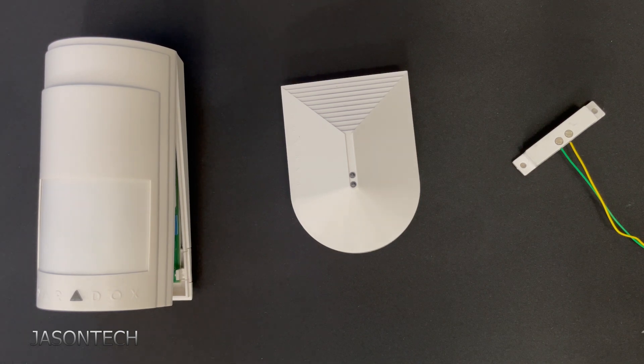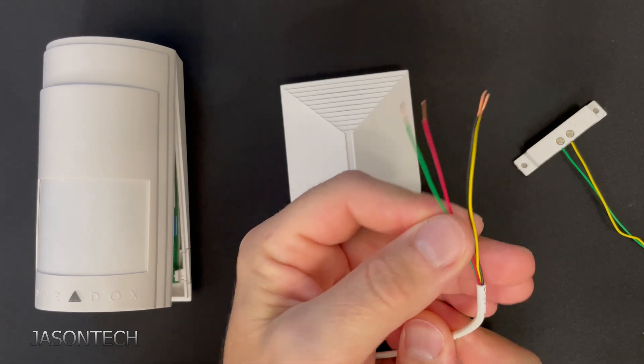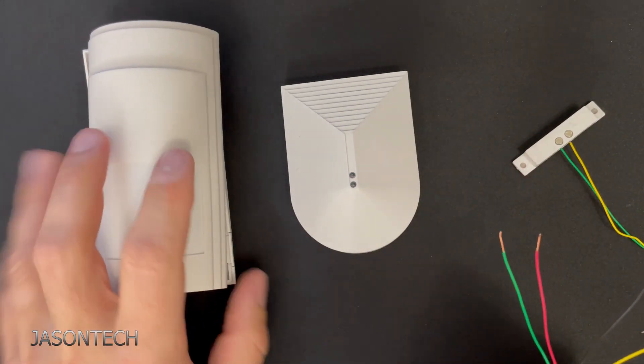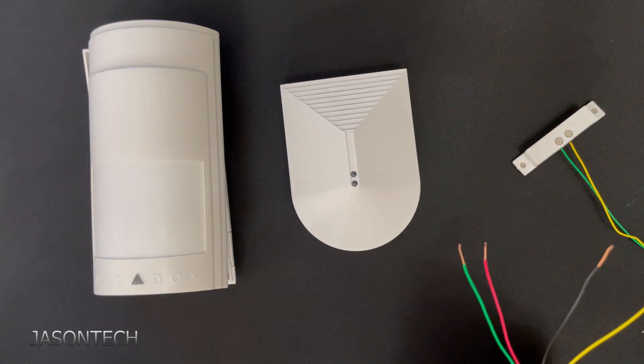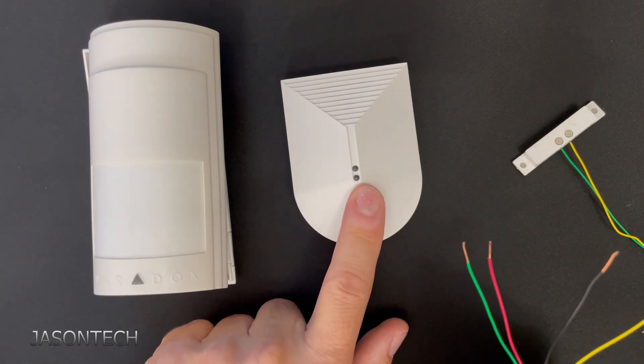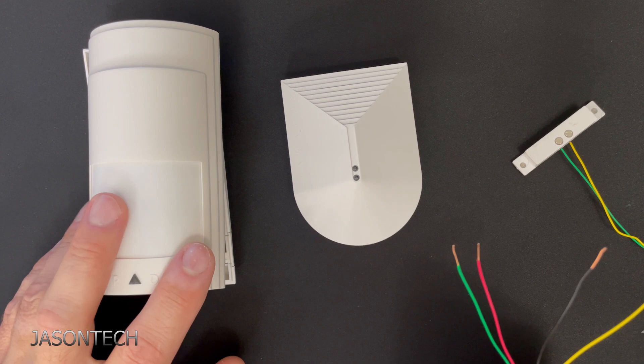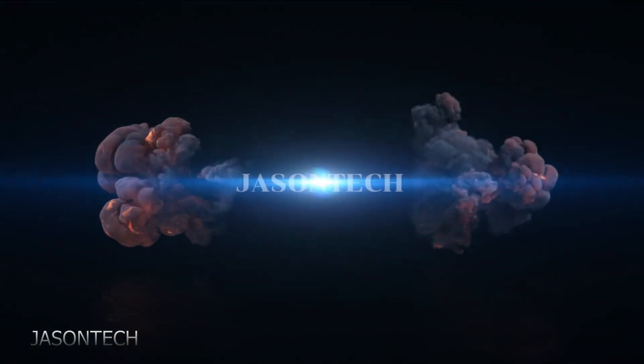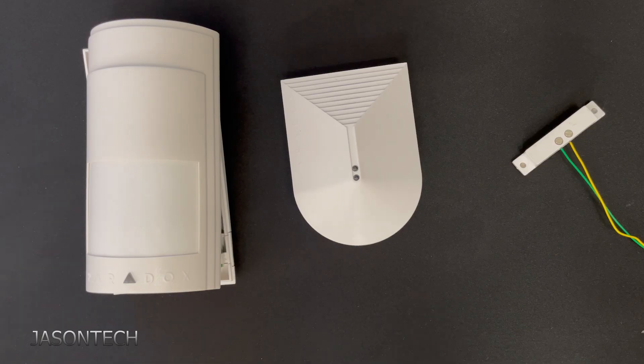Hey everyone, welcome back, I'm Jason. In today's video I'm going to show you guys a little trick — how to use one alarm wire to control two different devices. I was actually kind of surprised that not too many people know how to set this up, so I thought I'd make a video and show you guys how to do it.